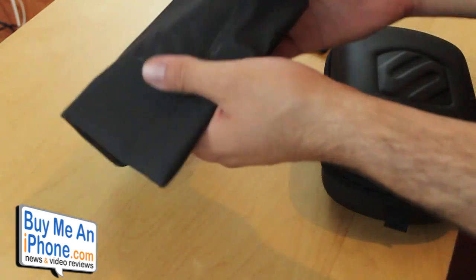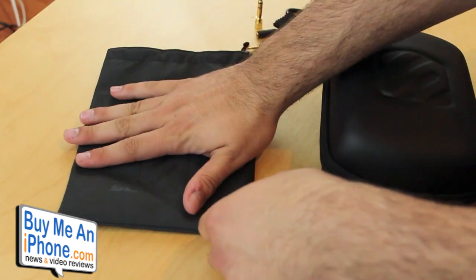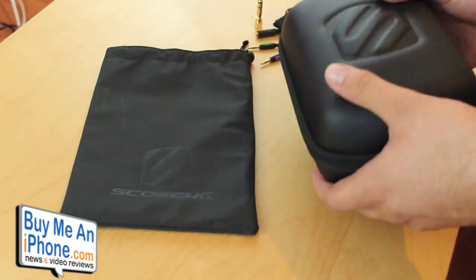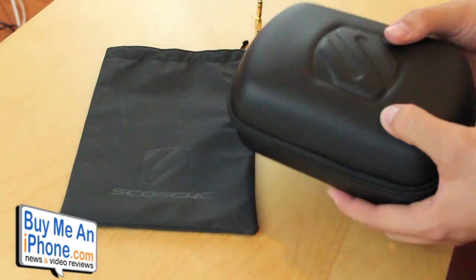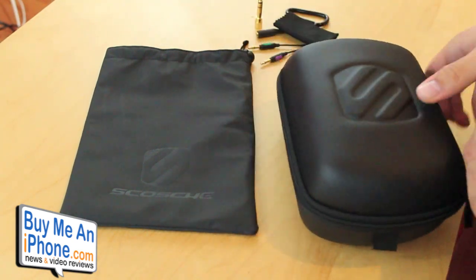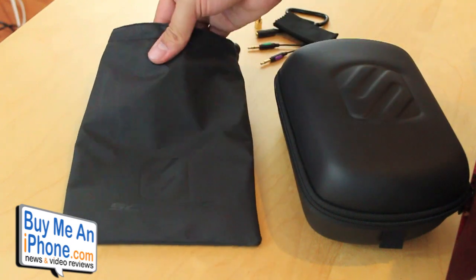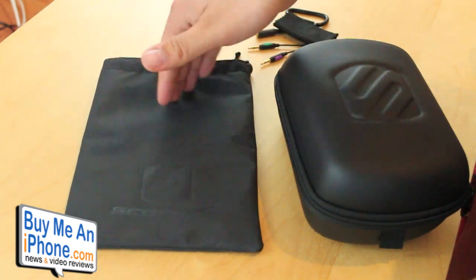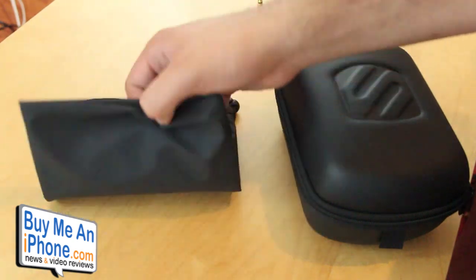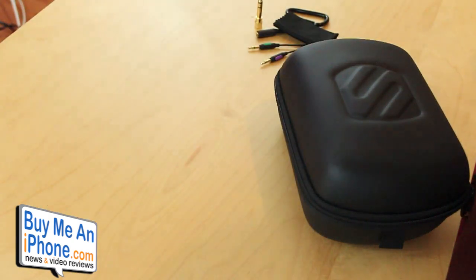It also has a soft travel pouch if you want to carry your headphones separately, and it does include a hard pouch as well. The hard pouch is a little bigger, so it might be harder to fit in a backpack or smaller bag. The soft pouch is pretty thickly padded, so it'll do a good job making sure you don't get any scratches or light damage to the headphones.